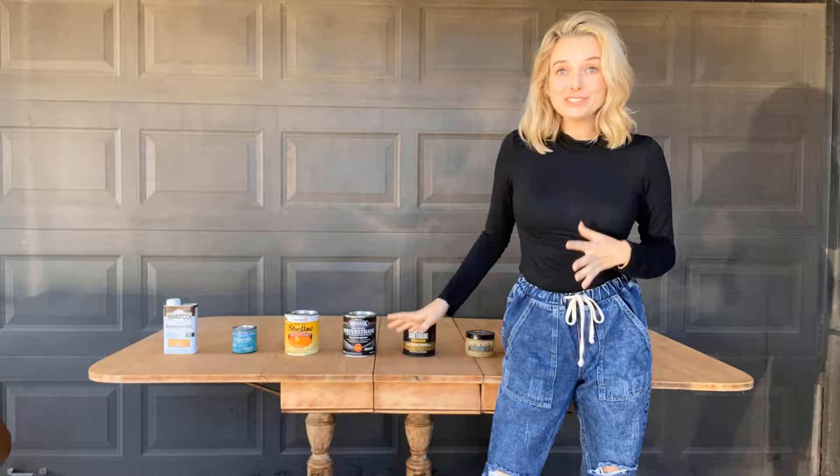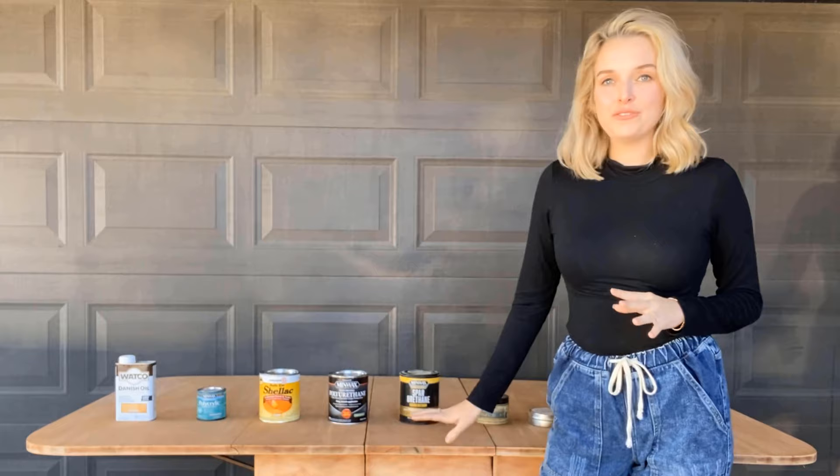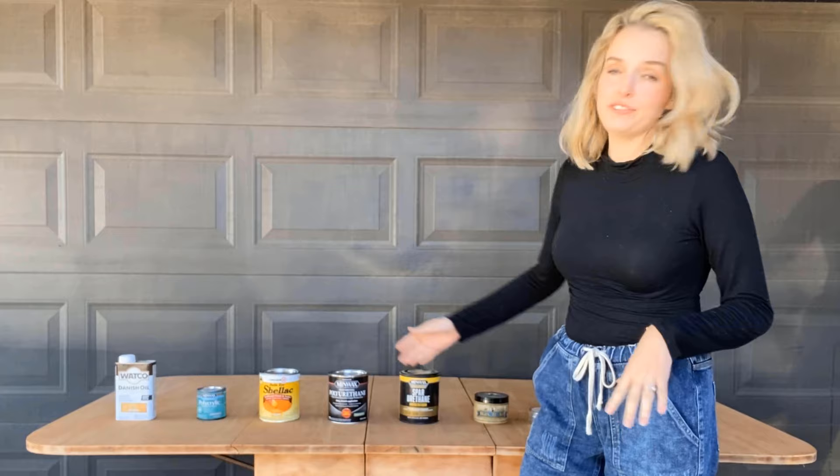Hey y'all, I sanded this table down to some gorgeous natural wood, but I am so tired of sealing it and watching it turn yellow or orange or darker. So I have a variety of products here I'm going to be trying on the leaf on the inside, so if it gets damaged it's okay — it's not going to ruin the whole table. I'm going to try different strips of every single product to seal it, see which is the most durable, and which color changes the most or least. Let's get started.